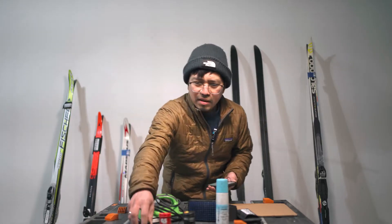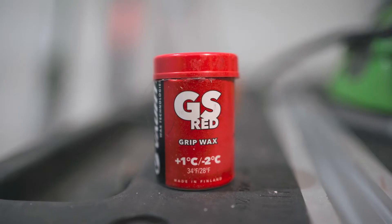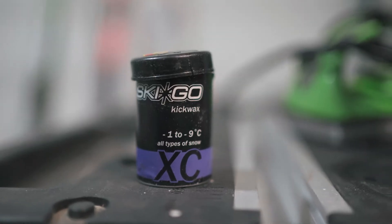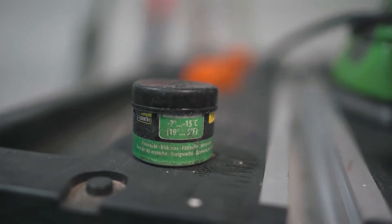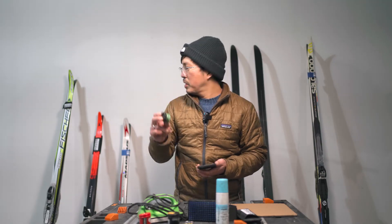I have waxes here: the first is the red wax for minus two to plus one degrees Celsius, then minus one to minus nine, then purple wax for minus seven to minus 15 degrees Celsius. So I'm going to use this green wax to wax my kid's skis.